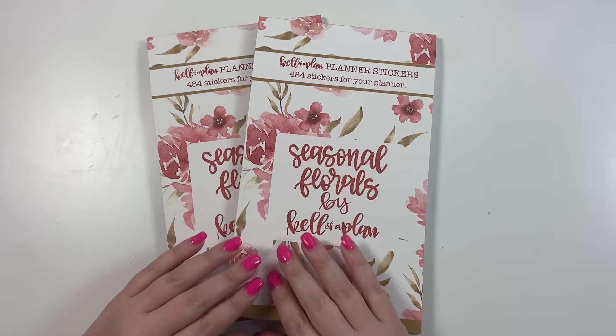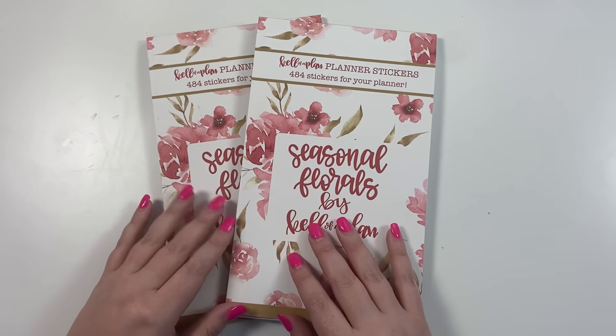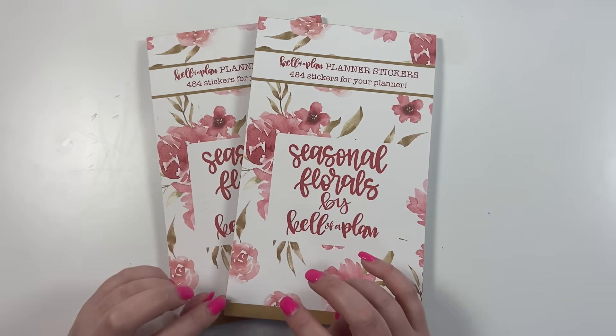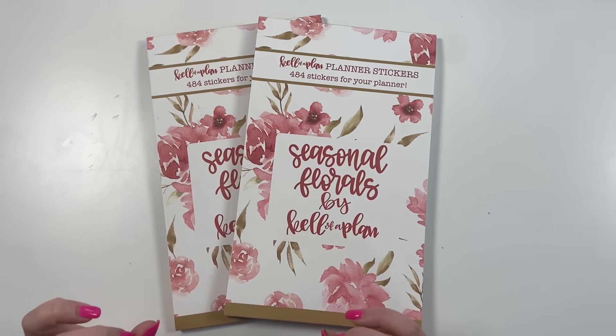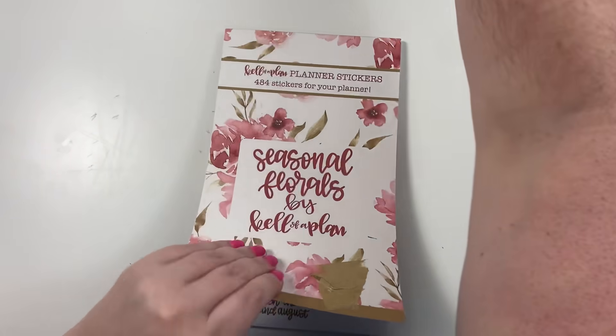We will not be able to reprint this book, probably ever, so if you want this book, set a reminder in your phone — 10 o'clock a.m., Friday, May 14th — so that you can try and snag it before it sells out. I have no idea how quickly it will sell out, but I'm super excited about it. So let's go ahead and flip through this book.